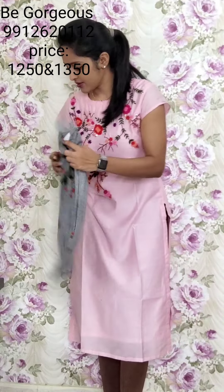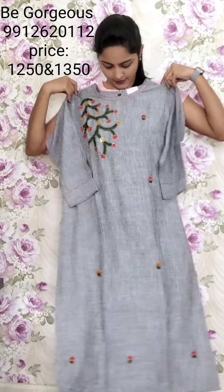One more color — grey color. This is T34, 1250.